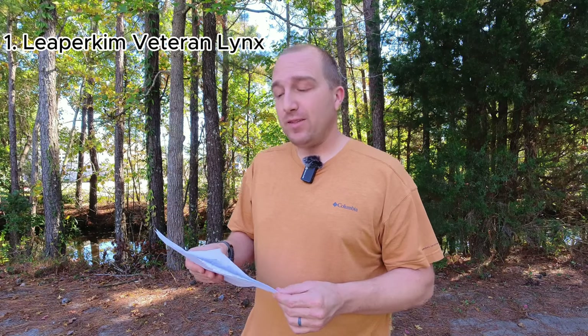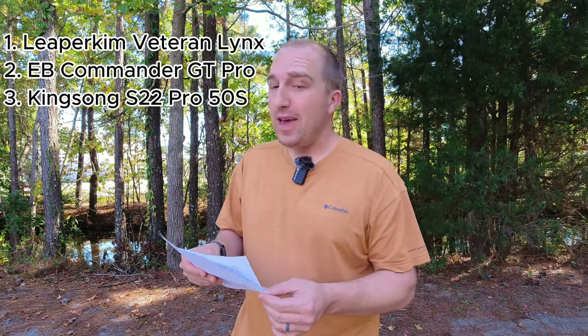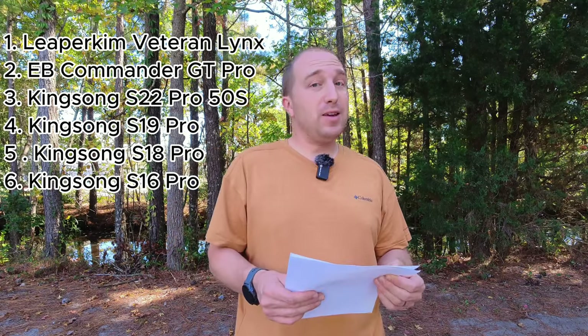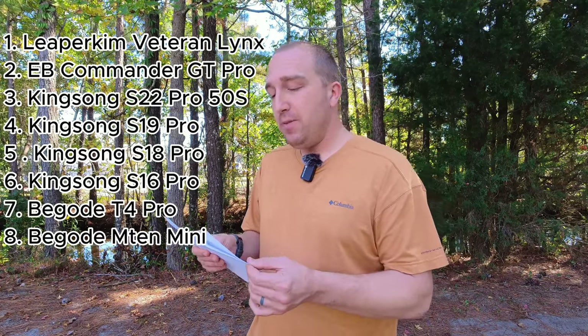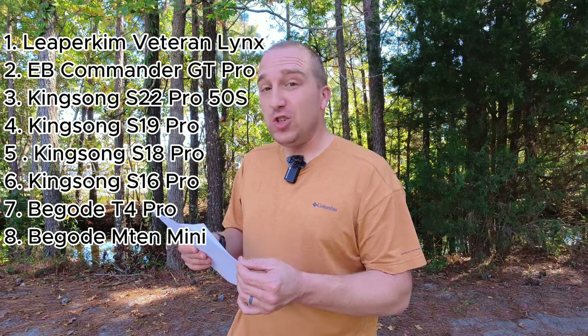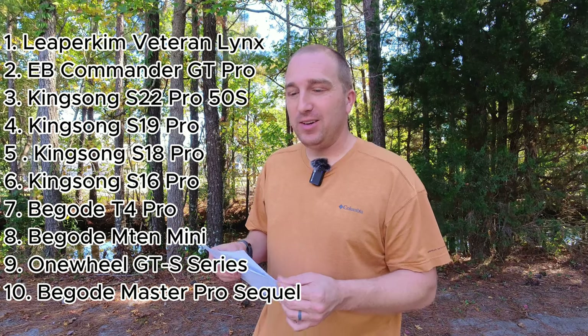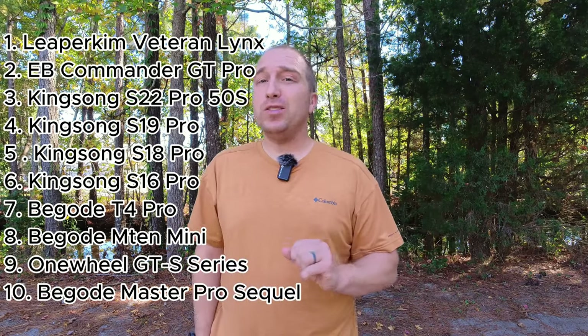We have the Leeper Kim Veteran Lynx, the Extreme Bull Commander GT Pro, the Kingsong S22 Pro 50s, the S19 Pro, the S18 Pro, the S16 Pro — are we sensing a theme here? The Begoad T4 Pro, the M10 Mini, the Onewheel GTS series — that's an outlier — and the Master Pro successor. Without any further ado, let's break them all down. Let's talk about the winners and the big losers. This is Wheel Good Time.